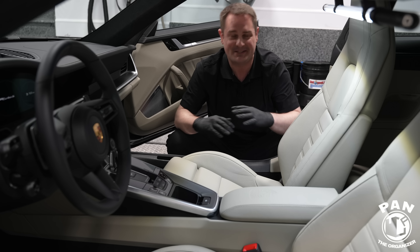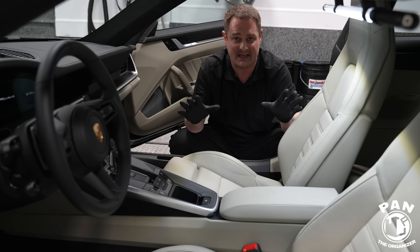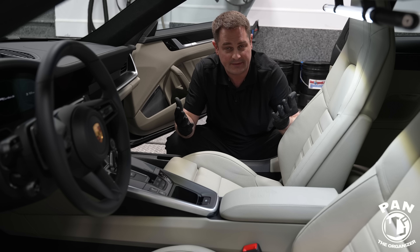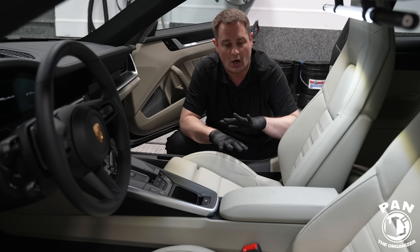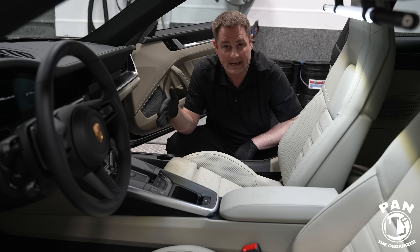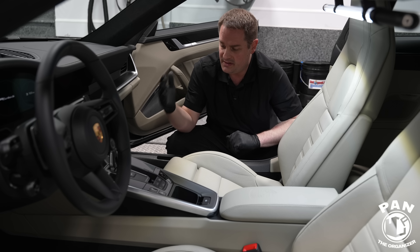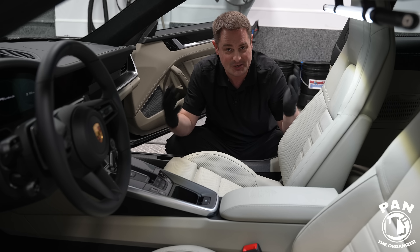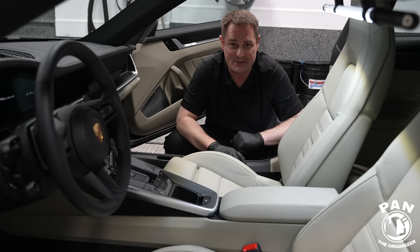Hey, what's up guys, welcome to another episode of Pan the Organizer. Today we're working on the interior of my brand new 2021 Porsche 911 Turbo S — more specifically on the leather surfaces, and we're also going to be protecting the fabric mats. I'm going to show you the tools and the products we're going to use, and you're going to learn all the tips and tricks.